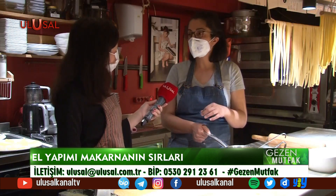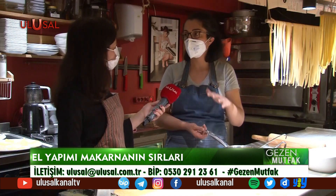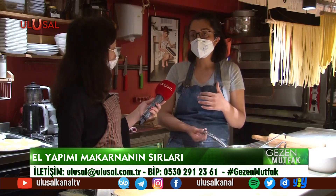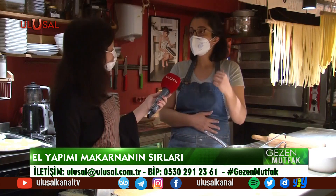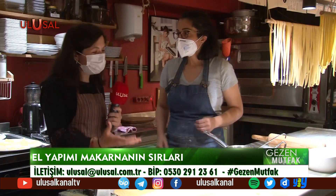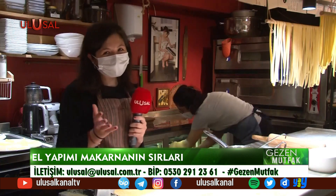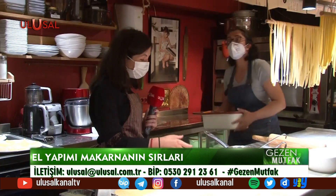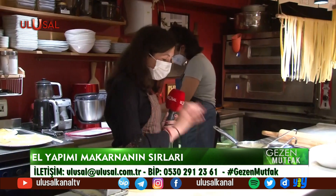Ne yaparsanız yapın tekrar bu sektöre geri dönüyorsunuz. Burada bir sürü şey öğrenip para da alıyorsunuz — sanki workshop'a gidip para ödeyip öğrenmek yerine tam tersi. İşi sevmek çok önemli, sevgiyi katmak çok önemli. Sevgisiz yemek yapmak çok kötü bir şey. Sevgi illa ki yansıyordur.